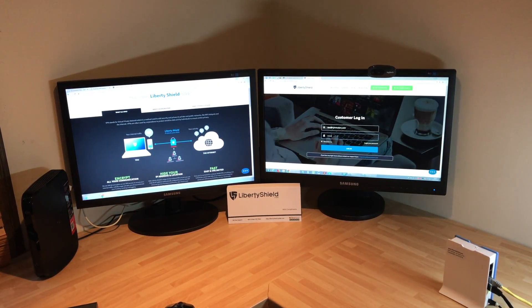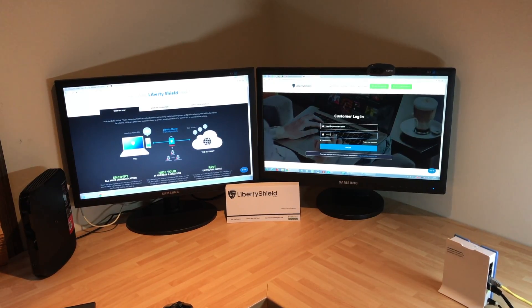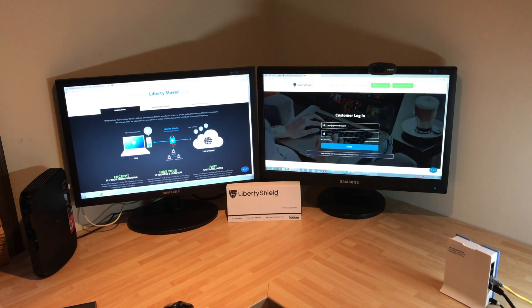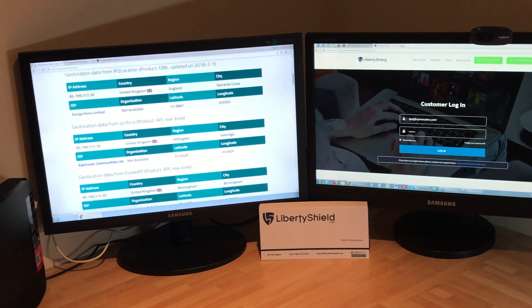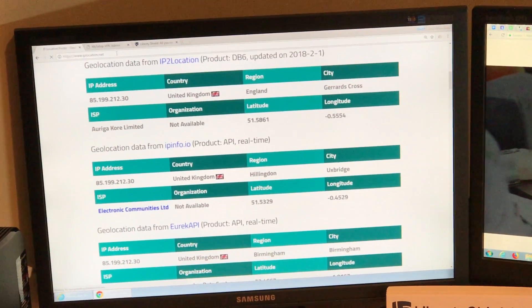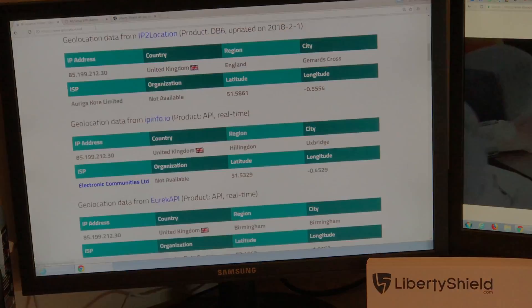This router was set to UK when activated, so at the moment any devices connecting to the Wi-Fi or Ethernet on this router will get a UK-based IP address. I'll demonstrate that quickly by going to IPlocation.net and hitting enter — as you can see, it's in the UK.